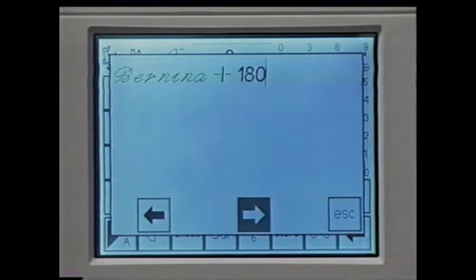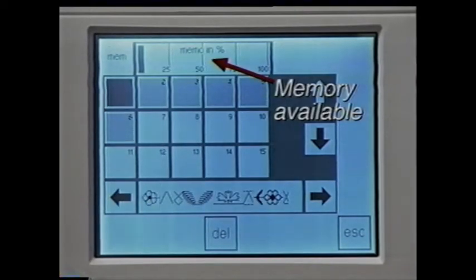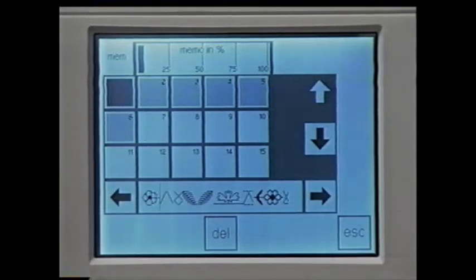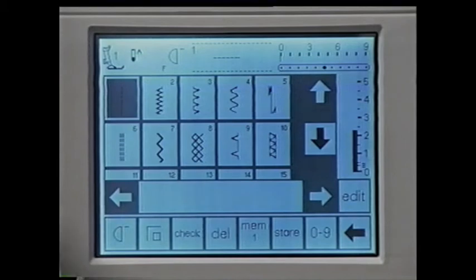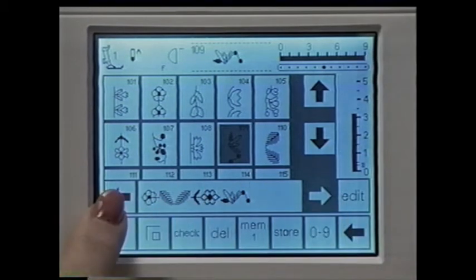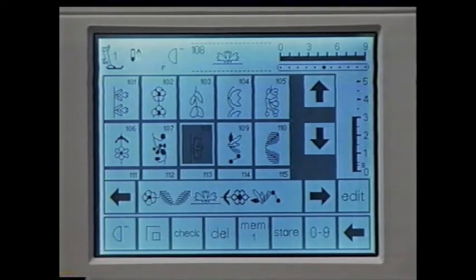To remove all stitches in the memory in one step, select the memory box on the function bar — an overall view of all memory banks is displayed. If more than 15 memories are occupied, use the arrows to scroll and select an individual memory. Select an occupied bank and touch delete — that memory is now empty. To edit an existing group, select the bank, touch escape to return to the sewing screen, then add or alter stitches. Move the cursor to the right of where you want to insert a stitch, select the new stitch — it's inserted to the left of the cursor. Remember to touch store to save changes.